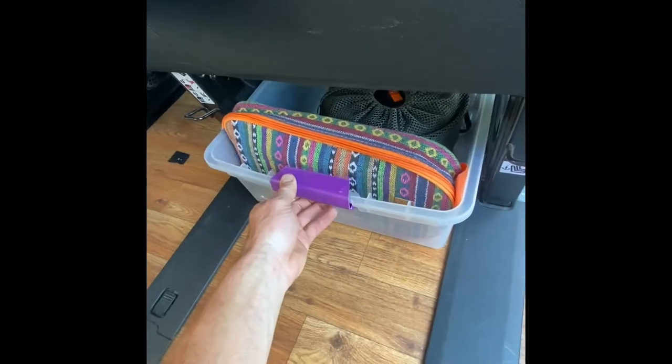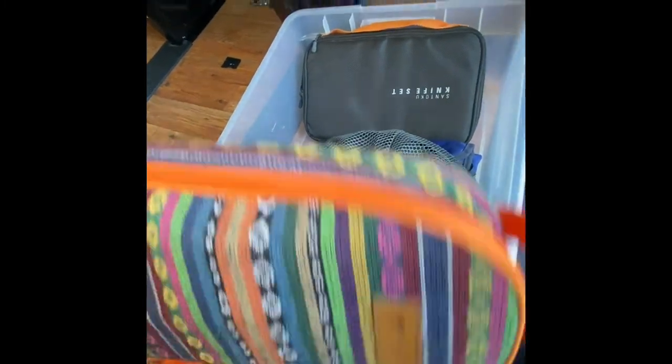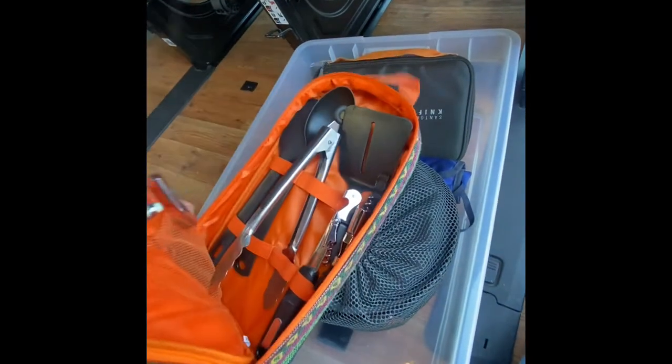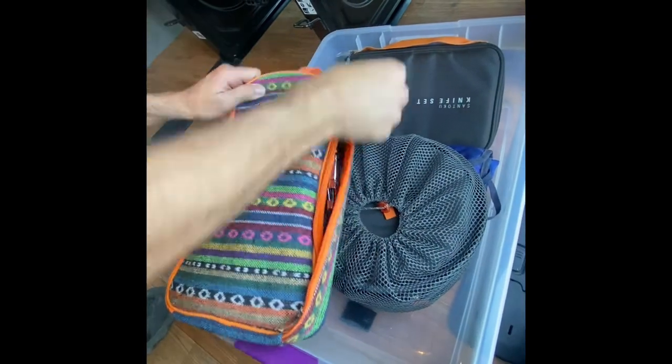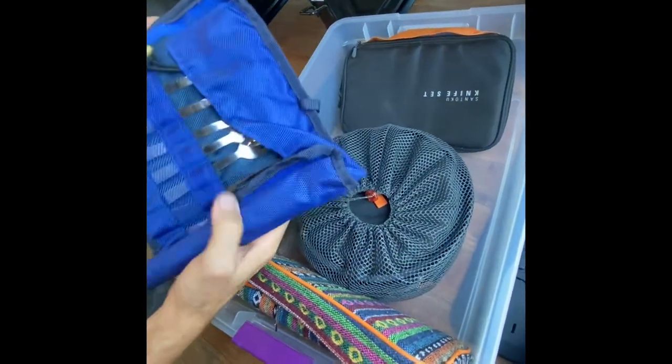In addition to that, underneath the bench seat is where we store the pots, pans, and eating utensils. Go ahead and open that up — you'll see everything neatly stored in this organizer here. All the eating utensils are kept within this.